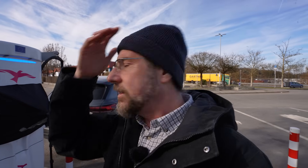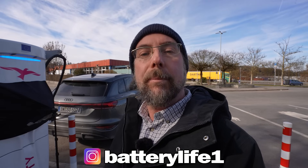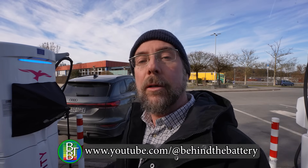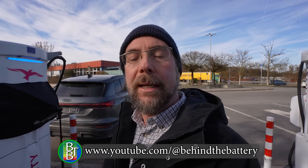Then the 110 kilometers per hour range test is next. If you want to follow me on Instagram it's batterylife_one. If you want to support the channel there's a Patreon link in the description below, and here on YouTube there's also channel membership. If you want to know what's happening behind the scenes I have a third YouTube channel called Behind the Battery. That's it from me — thank you so much for watching, have a great day, and take care. Bye!